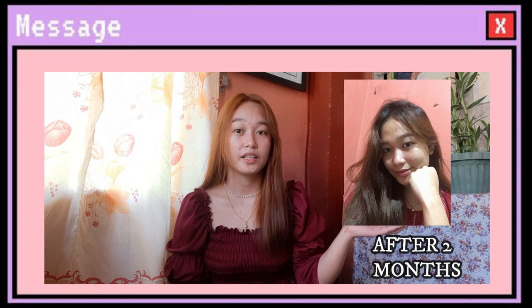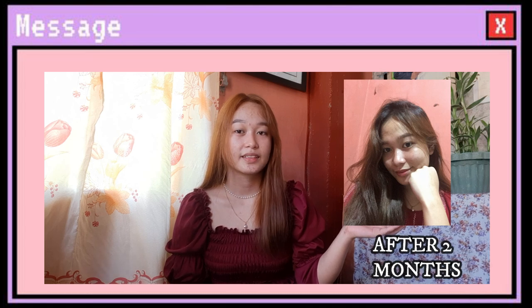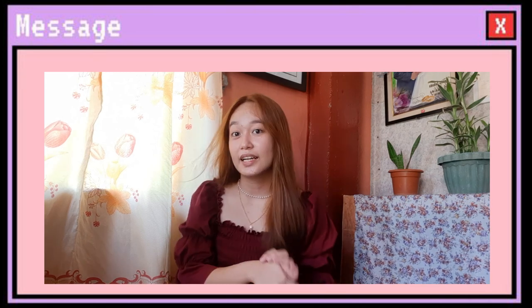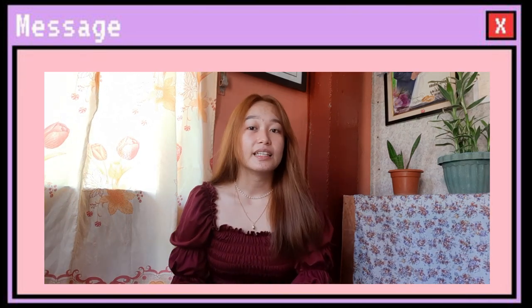Second month — ayun, ito na yung mga ko compared doon sa my first month lang na gamit. Natutuwa talaga ako sa improvement. And after that, umabot na ng fourth month, and ito na yung pinakamukha ko after four months.